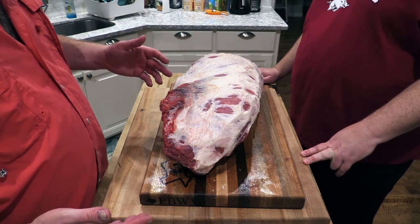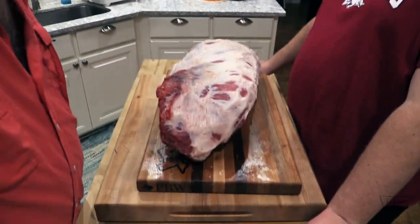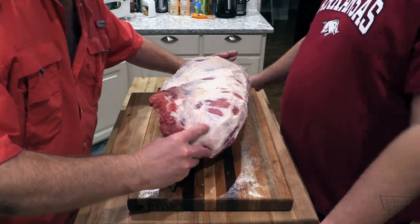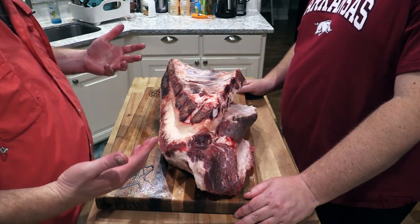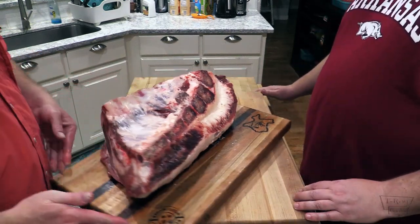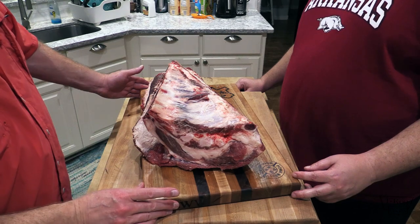Alright folks, we trimmed this up. Justin and I were thinking — since there's ribs on the other side of this, we're not gonna be able to really season that side. So in our brilliant way of thinking, we trimmed it up pretty good. We're gonna leave all this in here because again, these are like some cartilage bones. Not really sure what this is — maybe rib cap or something. We're gonna leave that there. This is the flat, we kind of carved out all that hard fat and just barely left the bones attached.